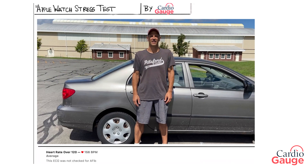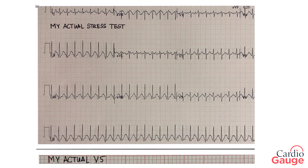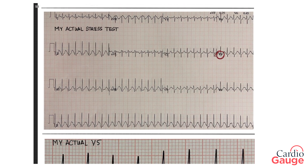Okay, I'm home. Let's take a look at the damage. This here is my Apple Watch ECG. I was going 156 beats per minute — I was looking to get more than 145, so that's good. At first glance it looks good; I think I'm going to make it. Here's my actual stress test from a while back that I did on myself, and over here is the V5. So this portion is analogous to what I just did with the Apple Watch.